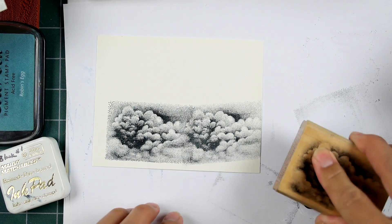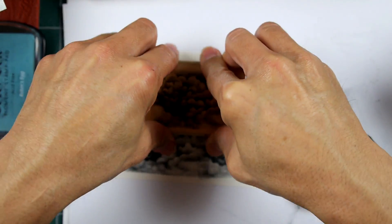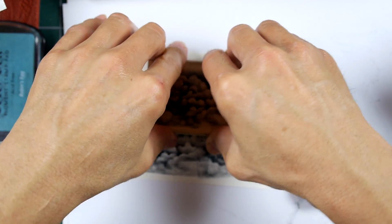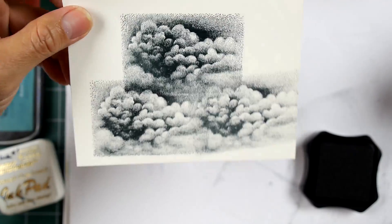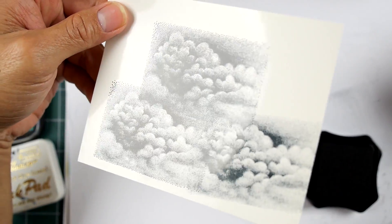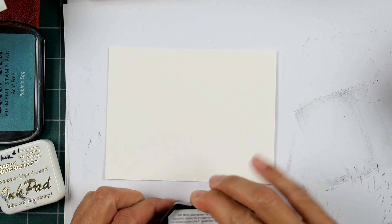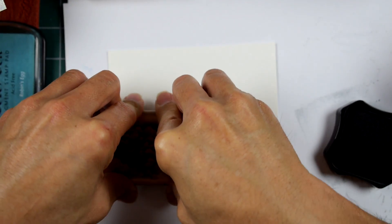When you go into your next impression and press real hard, you get these really definitive overlaps where you can see the edges going from one image to the next. So you want to avoid something like that. Let me do one more up here and get very prominent on that edge, and you get something like this. By the way, I'm stamping this on glossy cardstock.